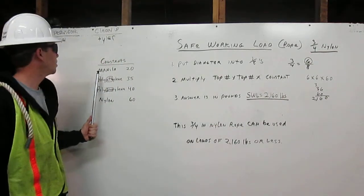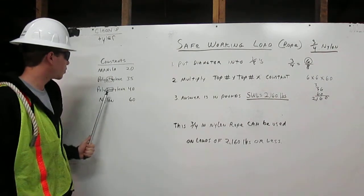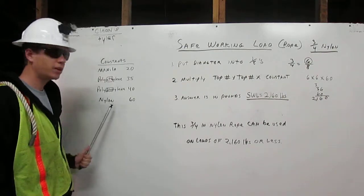Here are the constants: Manila is 20, Polyethylene is 35, Polypropylene is 40, Nylon is 60.